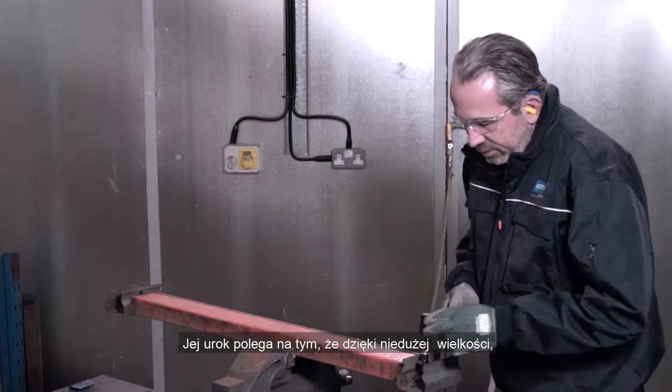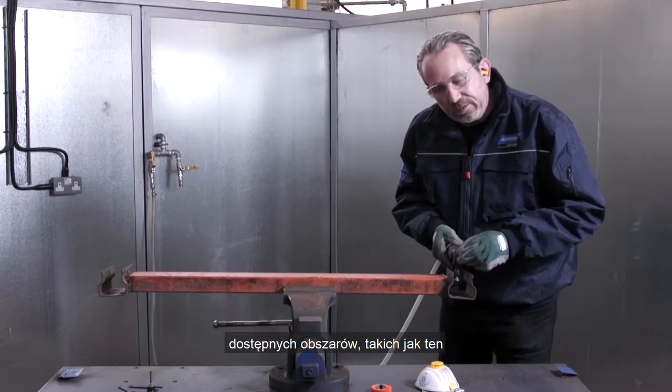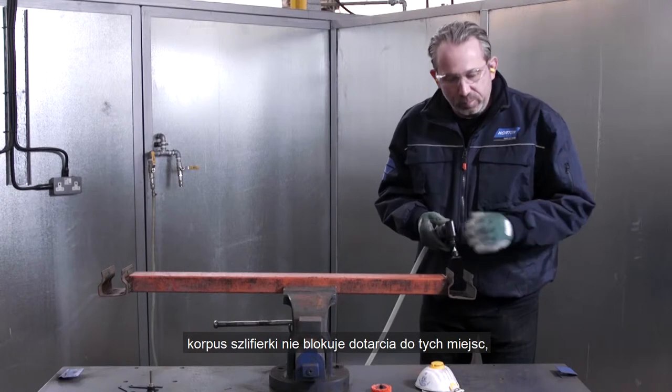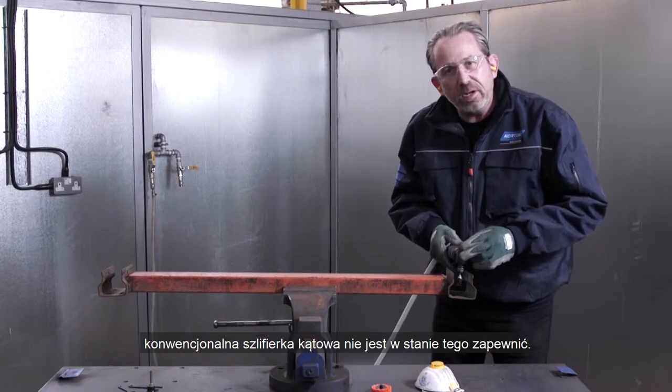Due to its size, we're able to get into difficult to access areas such as around here and around here. The body of the tool is not going to get in the way — conventional angle grinders just cannot do this.